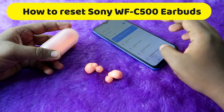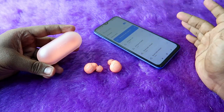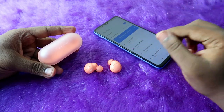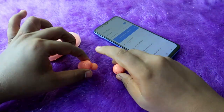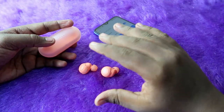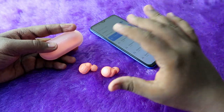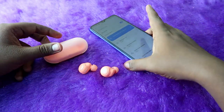If you face any connection-related issue on the Sony WF-C500 earbuds, resetting the earbuds will sort out your problem. There are two types of reset: one is resetting only the earbuds, and the other is a full factory reset. In this video we are going to see both methods.